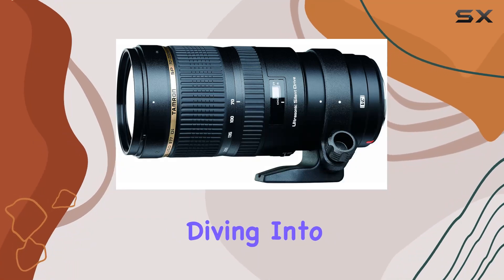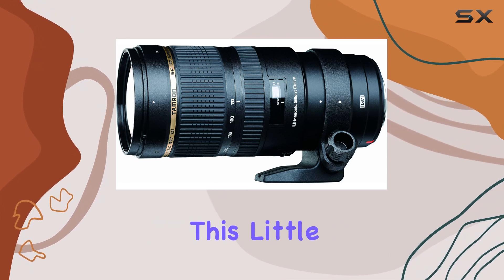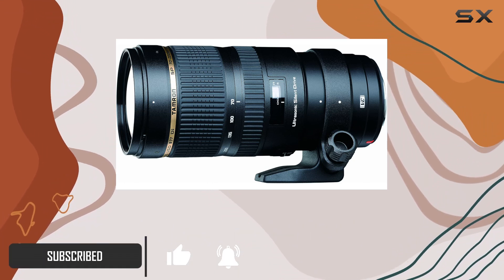Hey everyone, today we're diving into the Tamron SP 70-200mm f/2.8 Di VC USD lens. This little powerhouse packs a punch, boasting a compact size that's unmatched in its class, with a fast f/2.8 aperture throughout its zoom range.